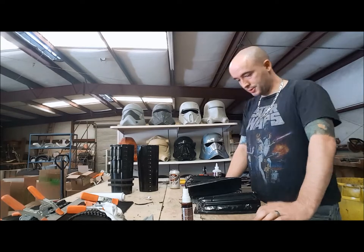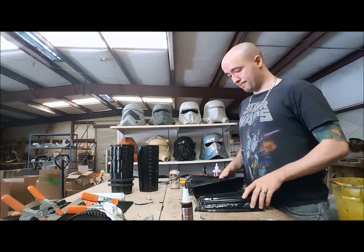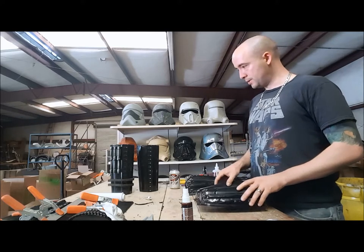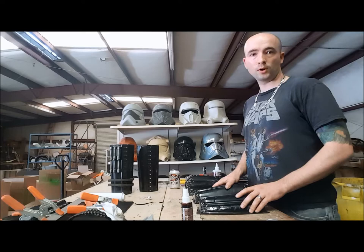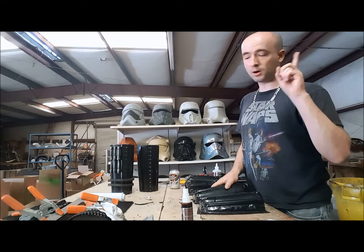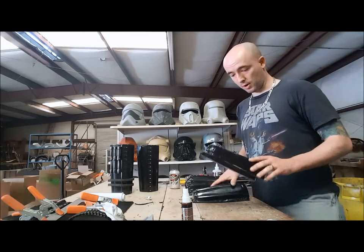Hey again everybody, it's Big Pete from 850 Armor Works. I'm here today doing the wrists. This is going to be a simple video — I've showed you guys how to do it before. Go check out the previous videos up here. Let's get started.